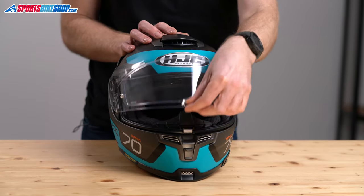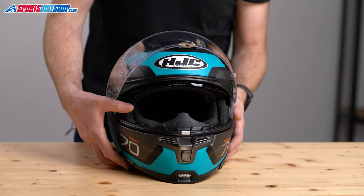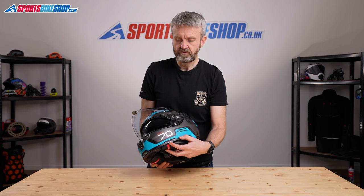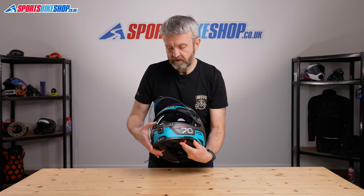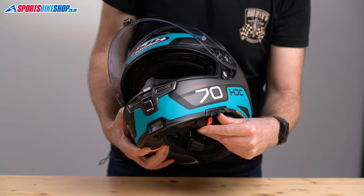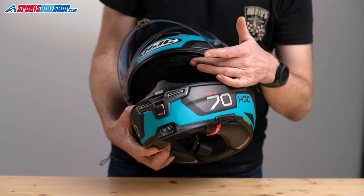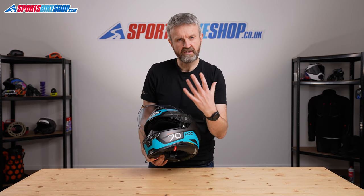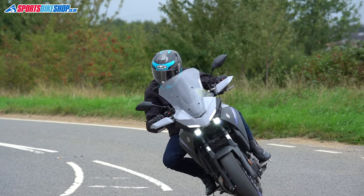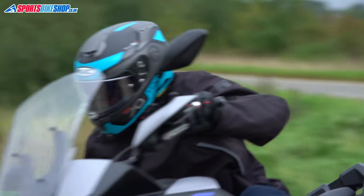As well as the main visor, there's an internal sun visor behind it operated by a sliding switch on the base. It extends down pretty much to the breath guard around the front, and when you lift it just give it a firm press and it locks up, taking it out of your vision and making sure it won't slip back down. That internal sun visor is also anti-mist coated, so you can maintain good clear vision no matter what the weather.